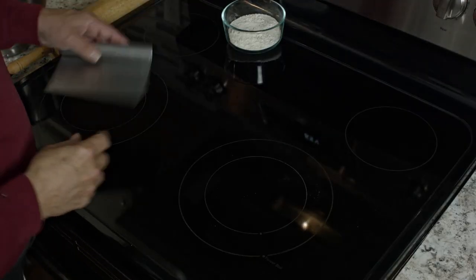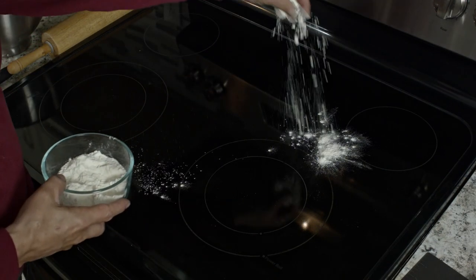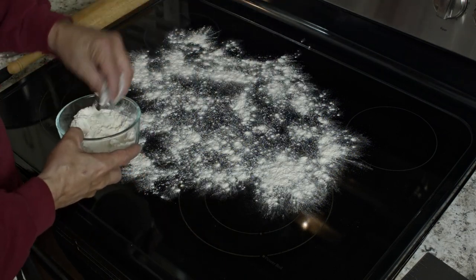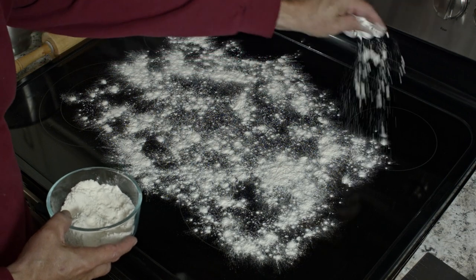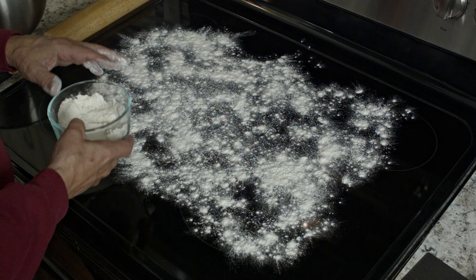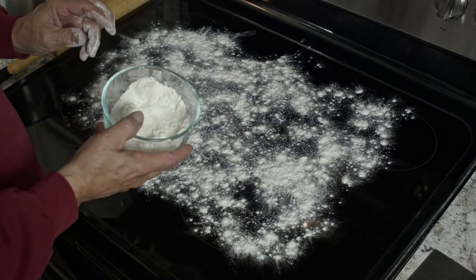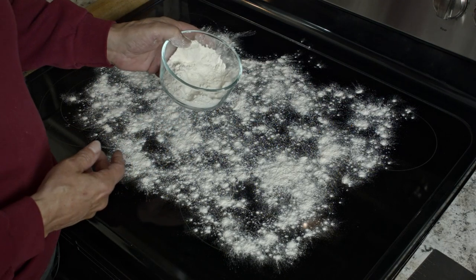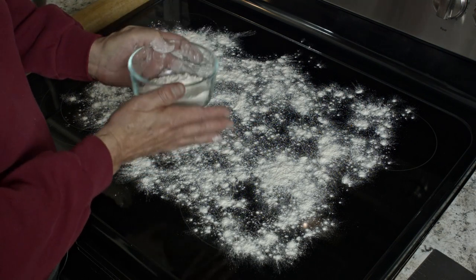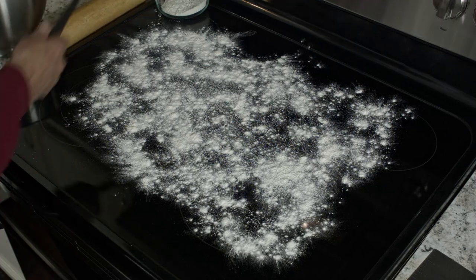I just want to tell you that I use my glass top stove as a work surface — it works out really well for rolling out dough. So, just so you know, this is bench flour. There's no difference between this and the flour that's in there; it's called bench flour because we have it for dusting and for rolling. So if you ever hear that term bench flour, now you know.